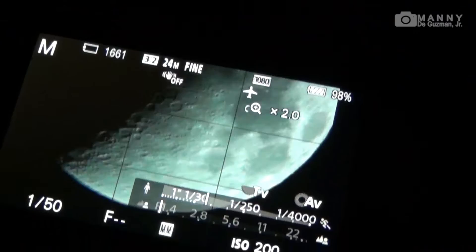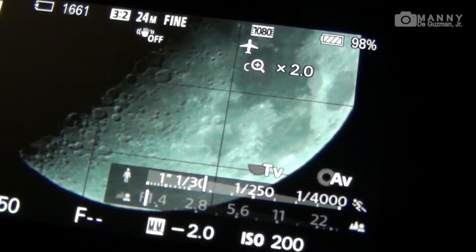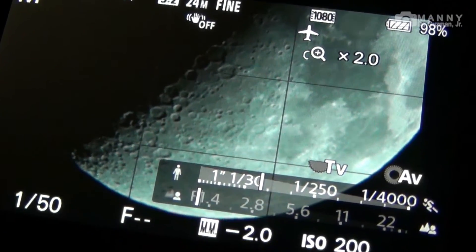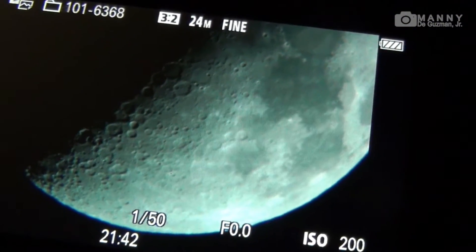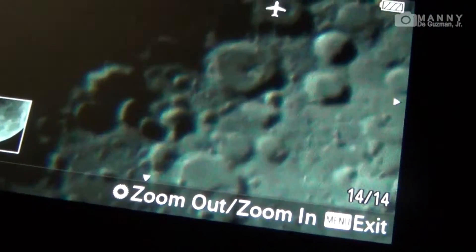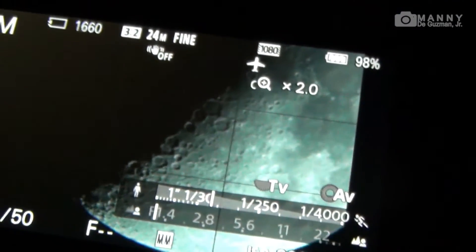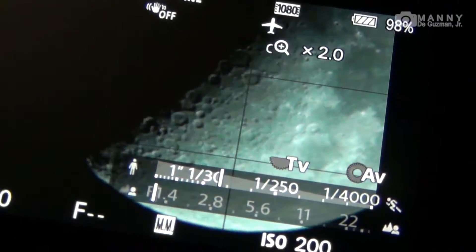10 seconds. This is the 2x digital zoom on the Sony a6000. Let's check the results and shots for details. Okay, not bad — one more time, let's focus it a little more.